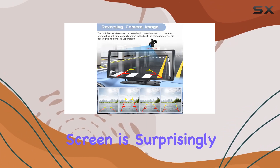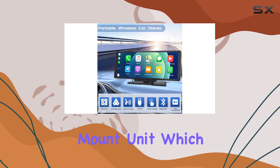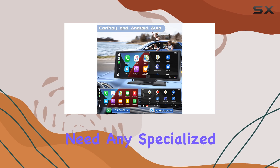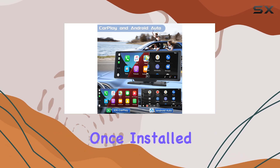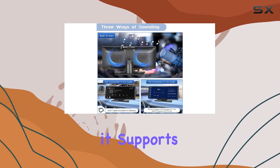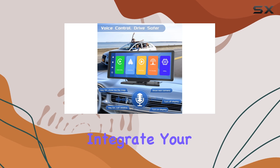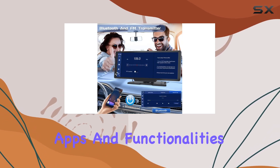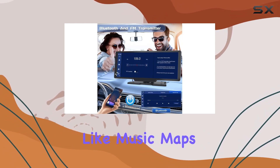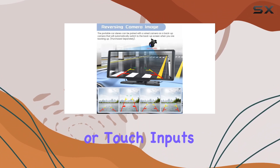Setting up the Roinvo screen is surprisingly straightforward. It's designed to be a dash mount unit, meaning you don't need any specialized tools or skills to install it. Once installed, connecting via Bluetooth and Wi-Fi is simple. Since it supports both Apple CarPlay and Android Auto wirelessly, you can seamlessly integrate your smartphone and access essential apps and functionalities like music, maps, calls, and messages — all through voice commands or touch inputs.